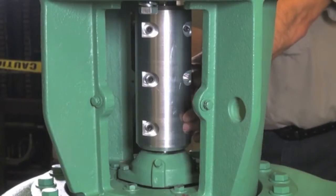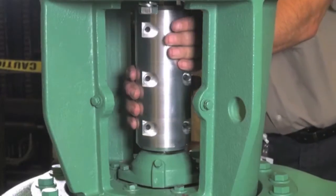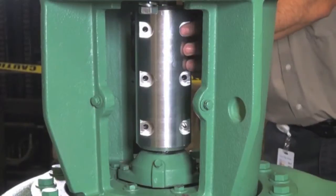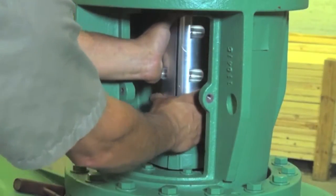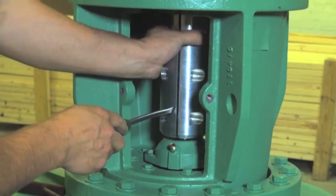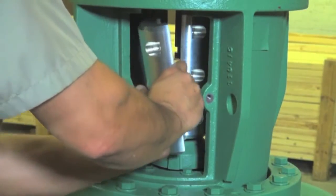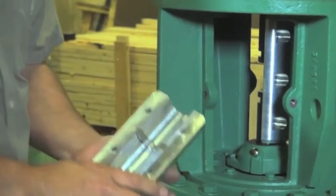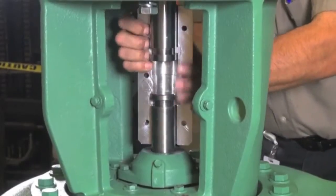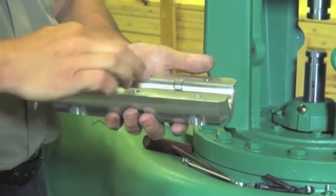Remove all the screws, rotate to the other side, and repeat the steps. Now we're going to pop the two couplers apart. There's a gap in it — put a screwdriver in it, nice and easy. Make sure the keys stay in. You don't want to mix this key with that key — it's a matching set.